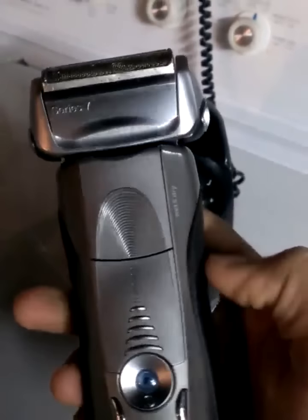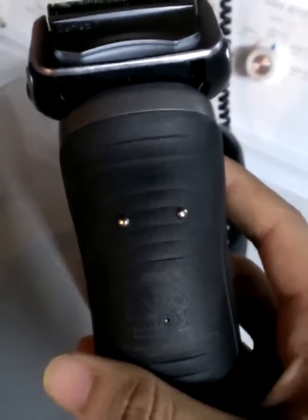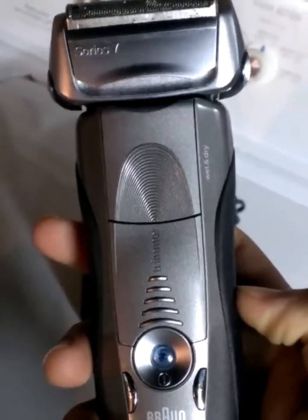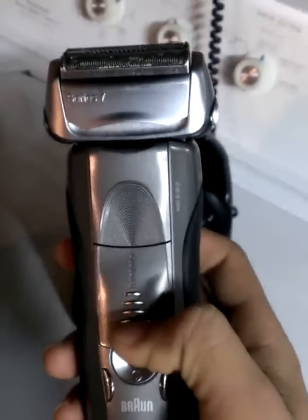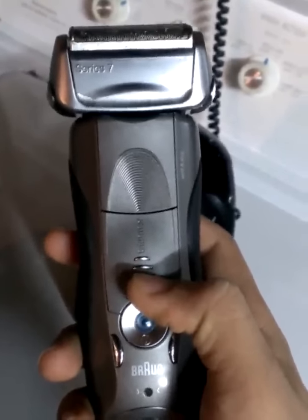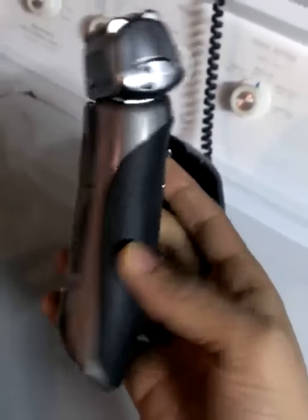I'm doing a review on the Braun Series 7. This is actually the 799cc model. You might see this review on the 790cc model page — they are the exact same shaver. You can use both of them for wet and dry shaving. The only difference is the other one is not recommended to get wet, but this one you can get wet because it's waterproof.